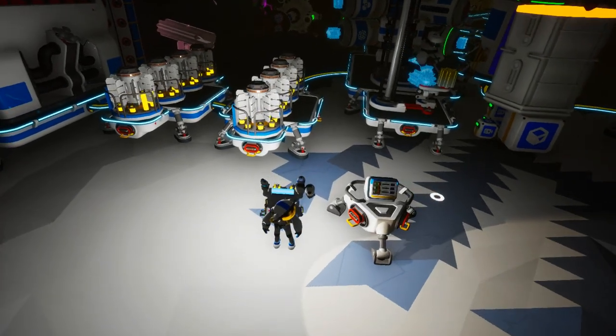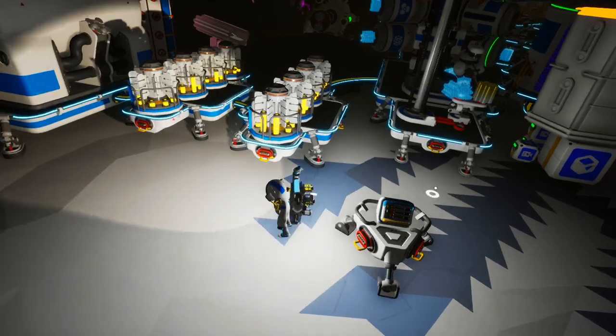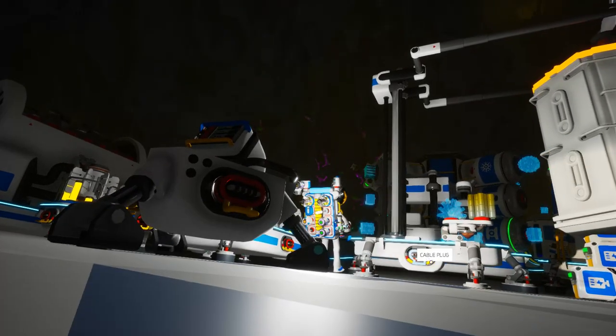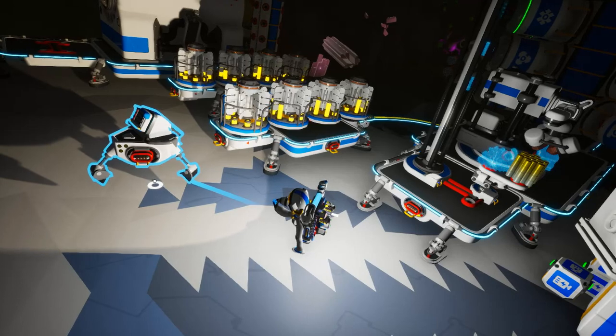Hello boys and girls, I'm JasonReed79 here to give a small tip for checking your power needs in Estria. I recently learned that you can look at this thing in the bottom to see whether you're getting enough power.